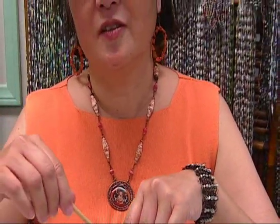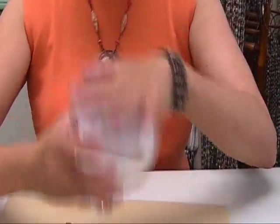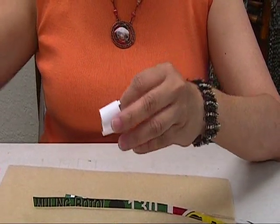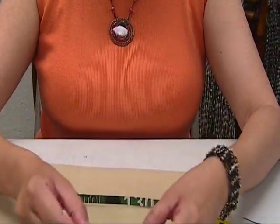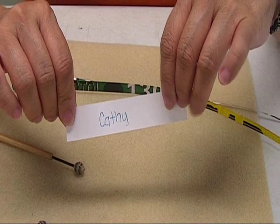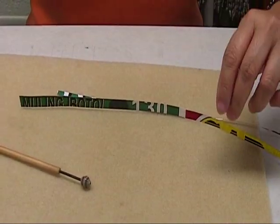Before we do that, I would like to thank everybody that left comments on that little survey I did a few days ago. I'm going to be drawing a name and whoever wins gets the turtle paper bead bracelet. So Kayla already put the names in here — and the winner is Kathy with a C. Congratulations Kathy!